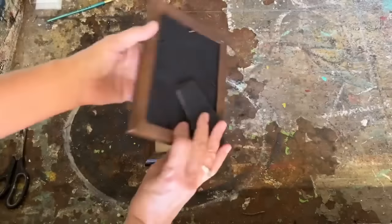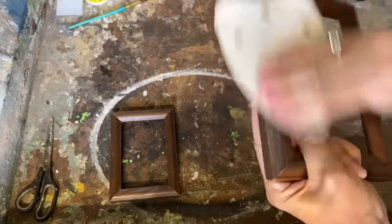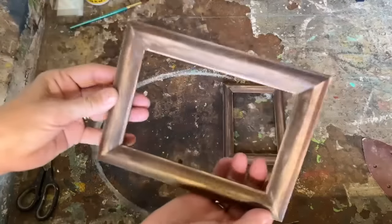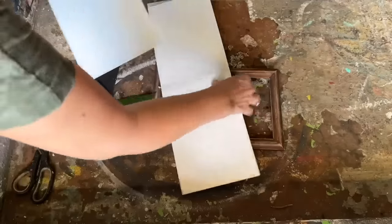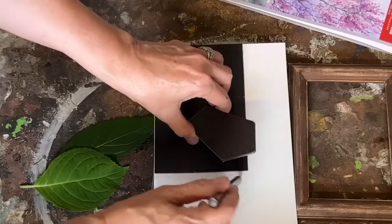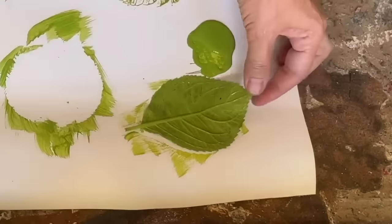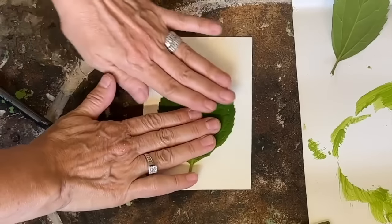For our next upcycling project, I have some thrift store frames that I'm going to transform into rustic beauties by adding botanical prints inside. I'm not a fan of that shiny, dated appearance of the frames, so I'm going to use some sandpaper to give them a rustic look that complements these botanical prints. I cut two pieces of watercolor paper to fit inside the frame — you can find watercolor paper at any craft store or on Amazon. Then comes the fun part: I gathered some leaves from my garden, got some acrylic paint, and created unique stamps by dabbing the leaves with paint to create beautiful botanical patterns on the watercolor paper.